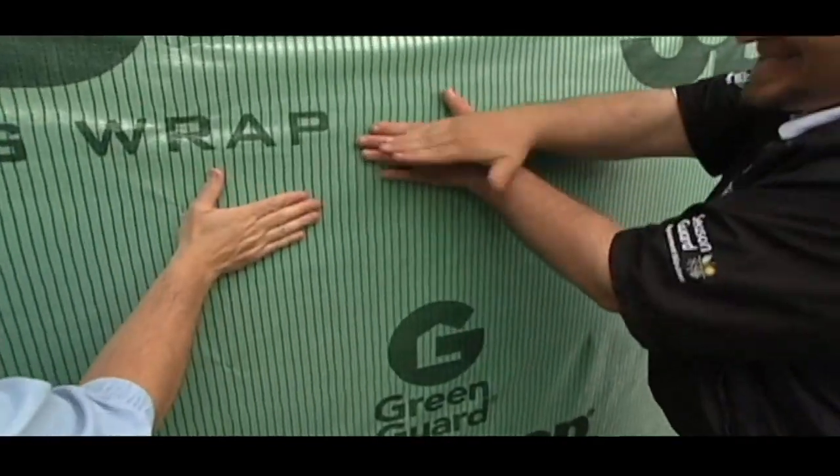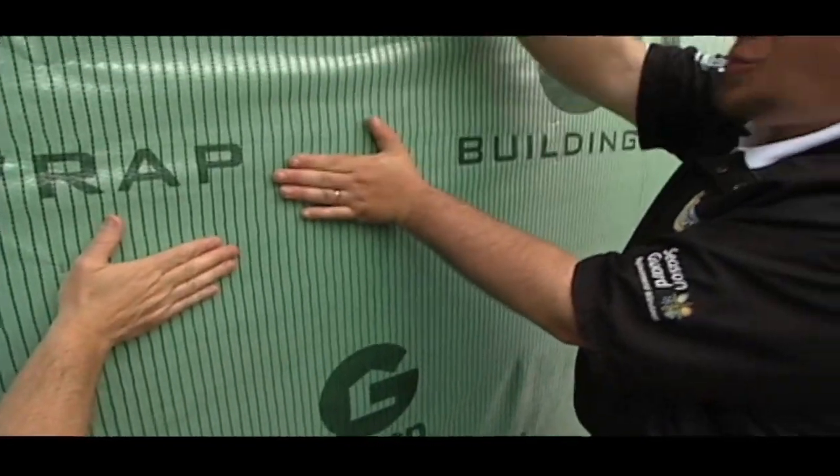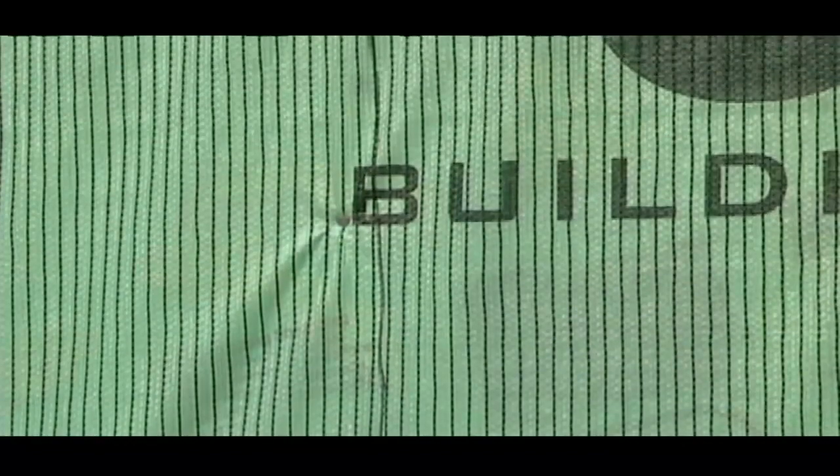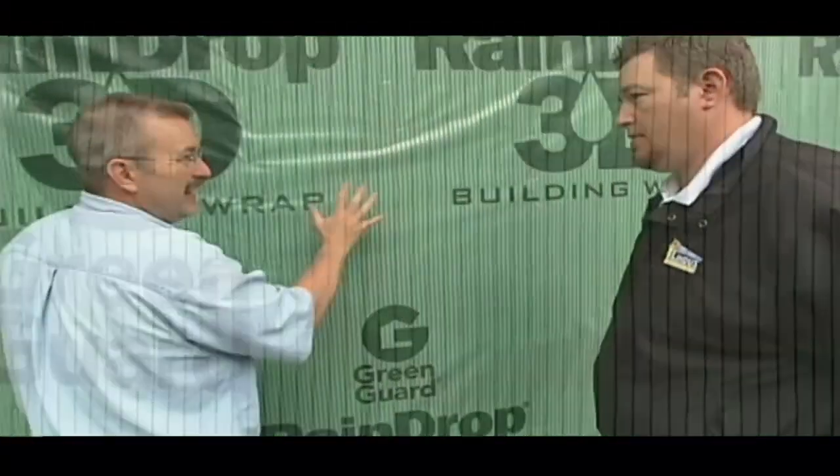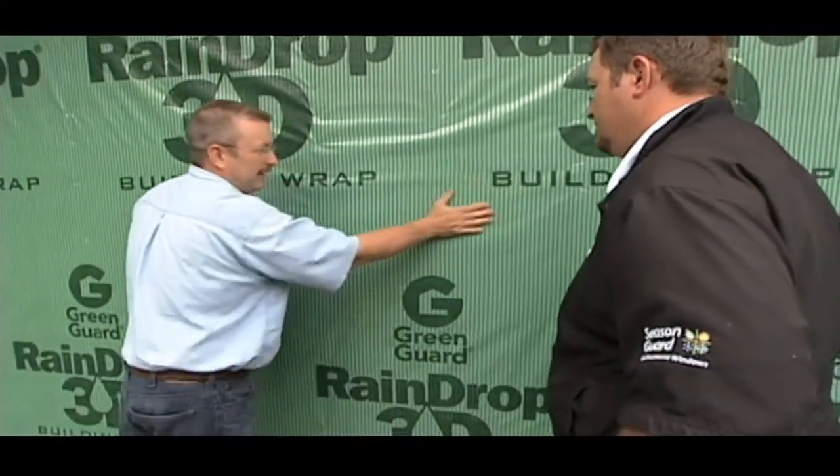You know how LP SmartSide sits tight against the wall? Should water get behind that siding at all, it would end up sitting there on a normal house wrap. With this house wrap, it gives you a channel everywhere along the wall where water can drain out and stay in front of the sheathing. It really does feel unlike any other house wrap I've ever rubbed my hand across.